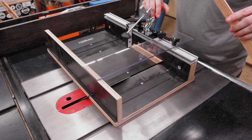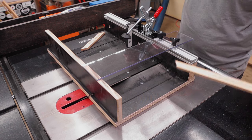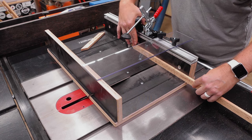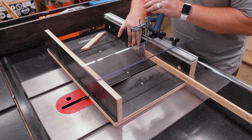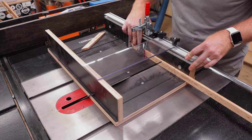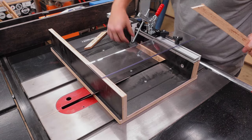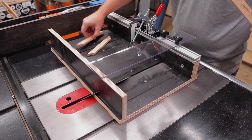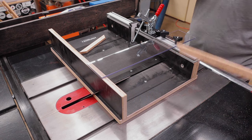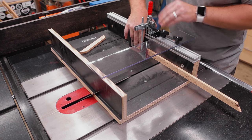With the 90 degree cuts being bang on, I moved everything over to test the 45 degree bevel cuts on the opposite side of the sled. I took a scrap piece of oak and used both the flip stop and the hold down clamp to cut four identical pieces to test how well this thing does miters. I did remember to turn on my dust collection for these cuts, but as you can see, it just doesn't matter — I think I just need to get a new saw.